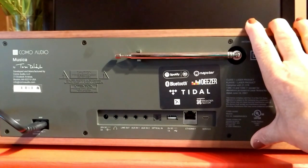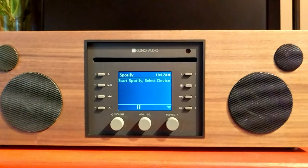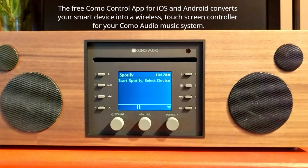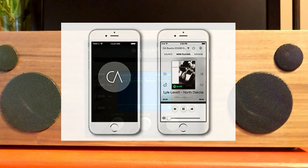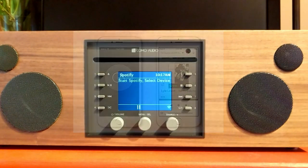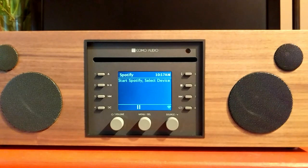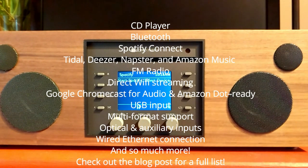I also wanted to quickly mention there's an app you can use for this — available for both iOS and Android. I'm going to be showing you some screenshots of that. Having an app to control this is absolutely brilliant.